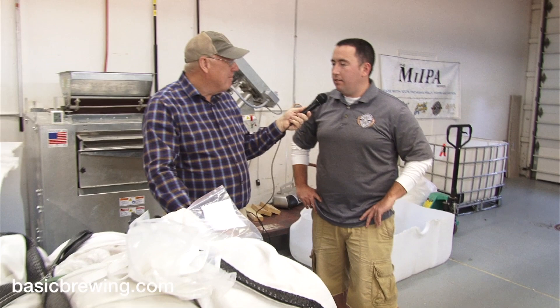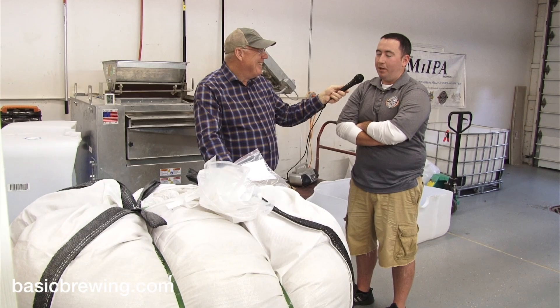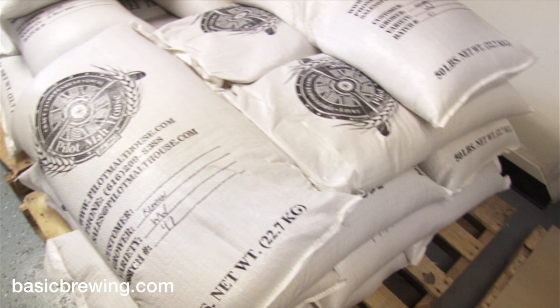I'm here with Eric May of Pilot Malt House of Grand Rapids, Michigan. Tell me about this big pile I'm seeing in front of me. That is 2,006 pounds of locally grown, locally sourced Michigan white wheat that we picked up about an hour south of Grand Rapids. And what are you going to do with it? We will malt it into delicious malt that will eventually be used in a hefeweizen or a wit or otherwise.